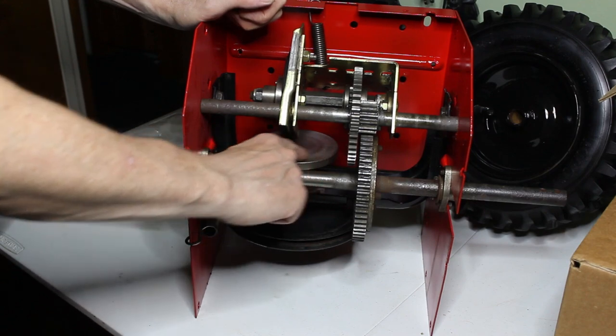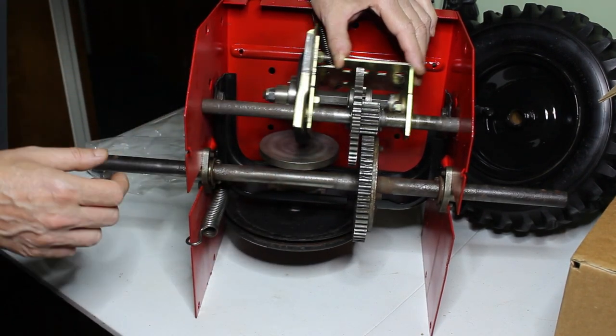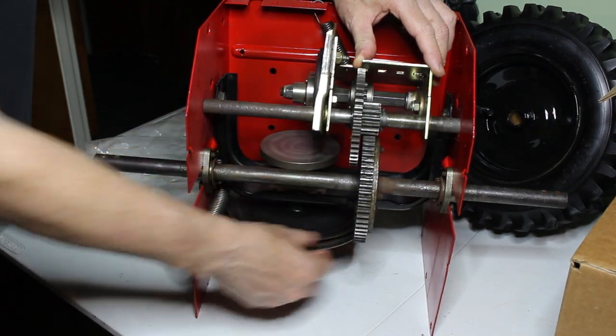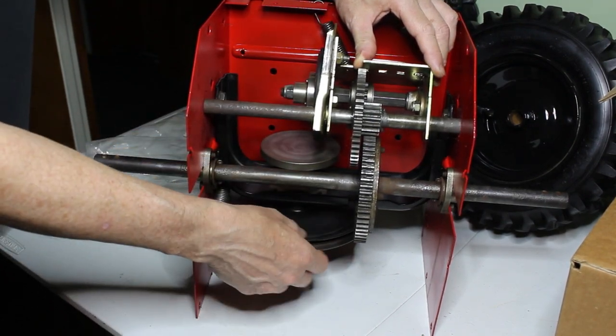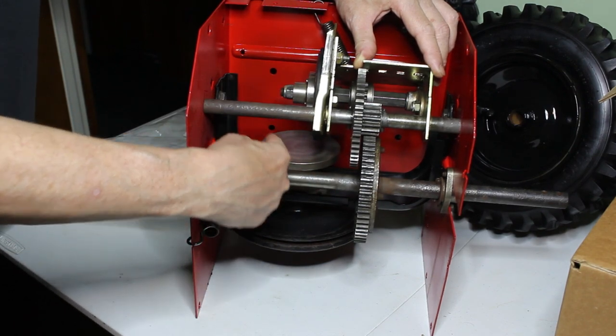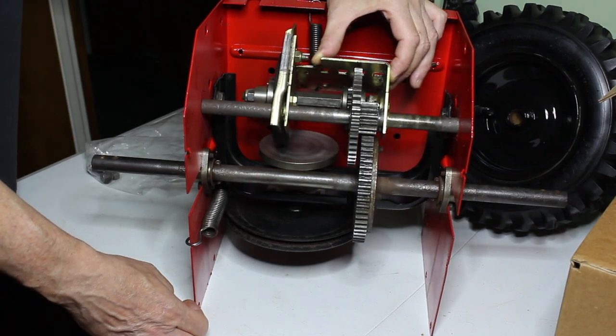That's why it's important that this plate remains clean. What's neat about this system is the way it turns: one side is turning in one direction and one side is turning in the other direction — that's how you get your reverse gear.